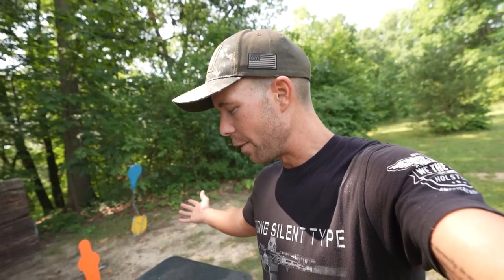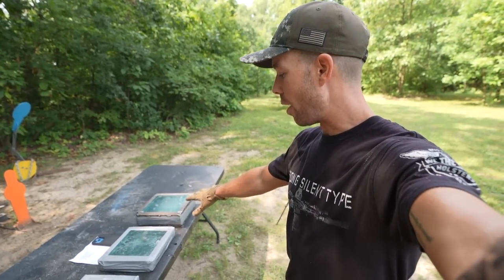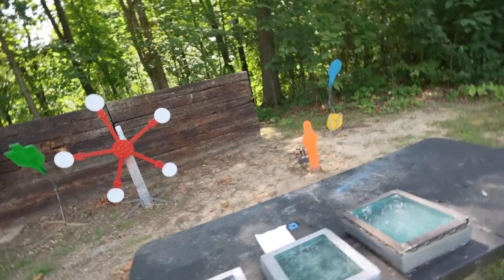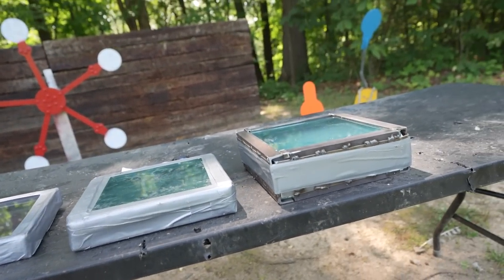We've done a lot of homemade body armor videos and stuff like that, but this will be my first time ever testing homemade bulletproof glass and I'm excited. We've actually got three different pieces of bulletproof glass and they're all rated for different things. You can see the difference in thickness between the three.